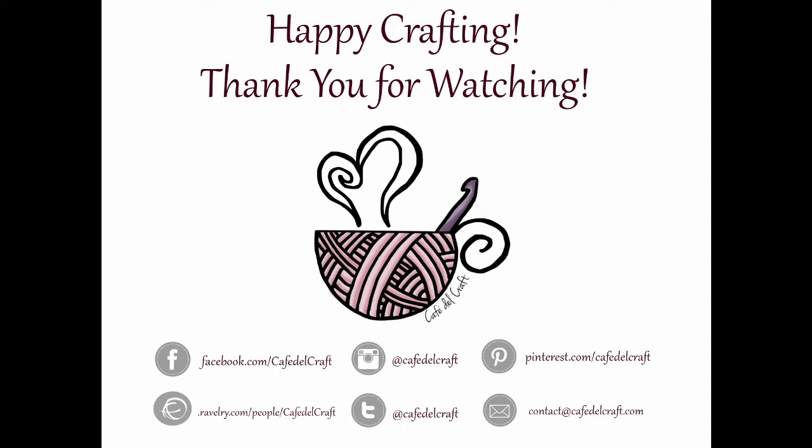Thank you for watching. Please like and share this video if you enjoyed it and want to see more content. Also follow us on social media as well as our blog at CafeDelCraft.com. See you next time and happy crafting!